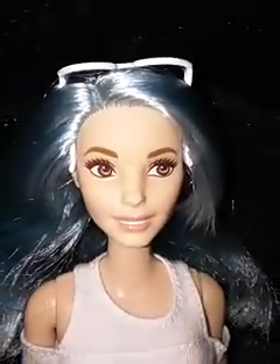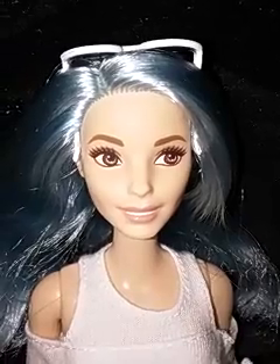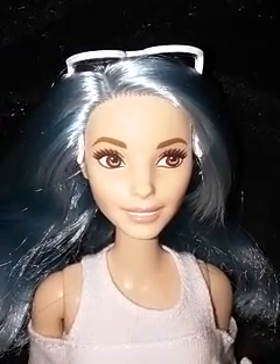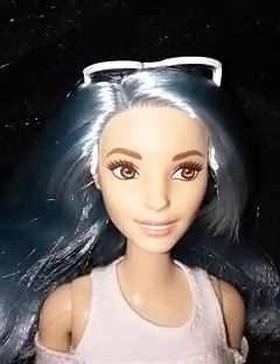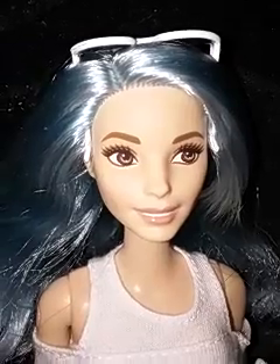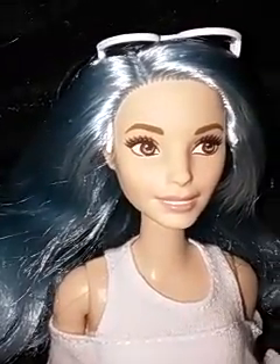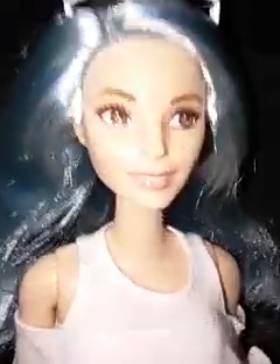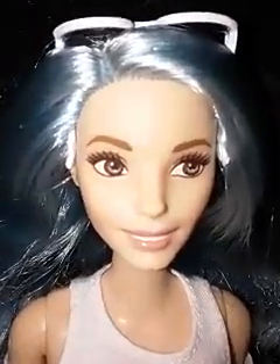This doll has the Bambi or Joyce face mold. There are those two names going around for the mold, but I always called her the Joyce head mold because she was featured on that first Fashionista with the copper curly hair and the denim dress, and everyone was calling her Joyce. She has light skin, almost peachy skin, and then she has this icy blue hair which is absolutely to die for.